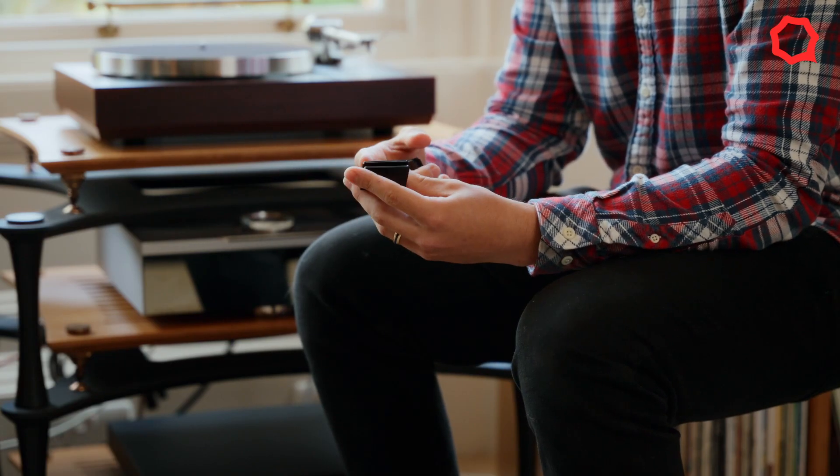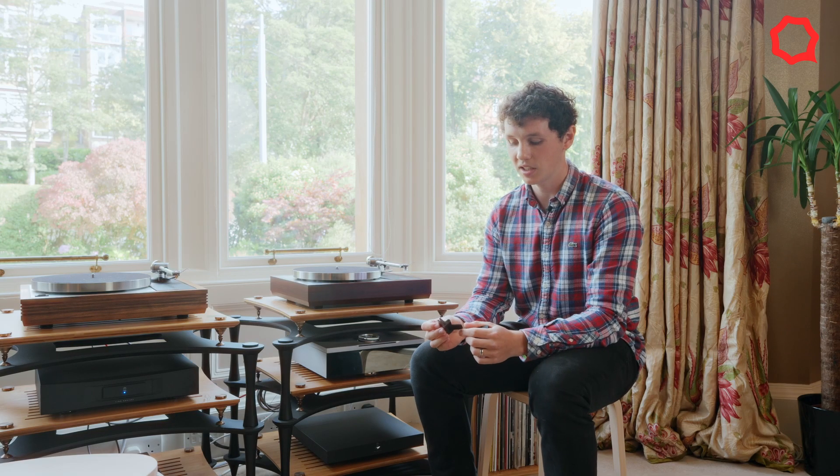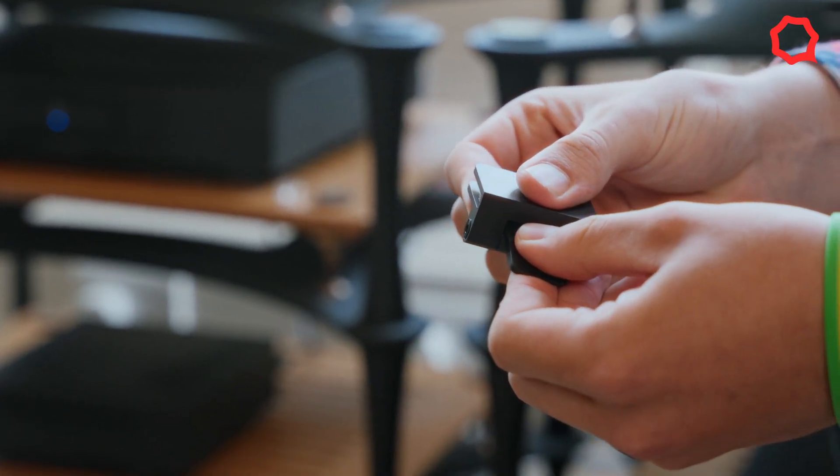The old hinge has a spring-based mechanism, which means it's either opened or closed. The new system is a friction hinge — this is a very compact technology that we've developed specifically for this hinge.